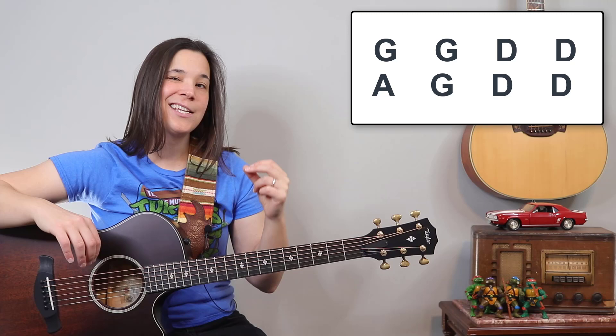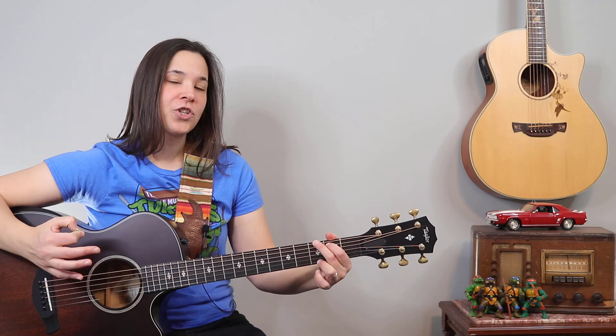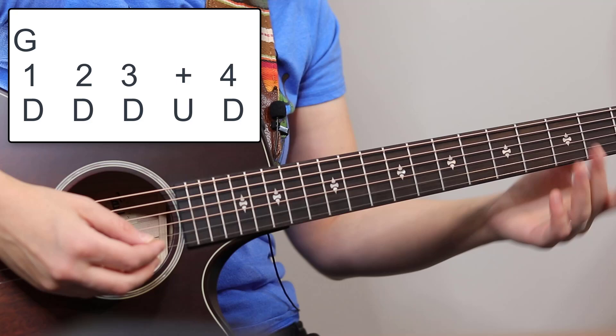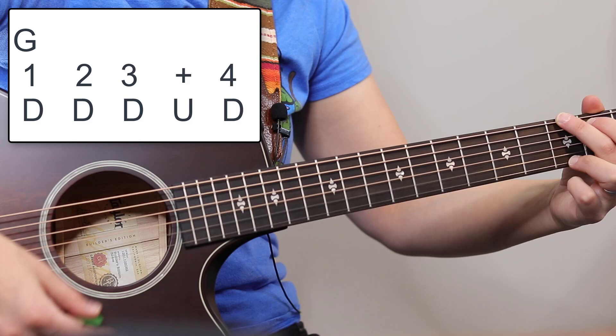Let's talk about how we can spice up our strumming pattern just a little bit for this section. The strumming pattern I'm going to show you is very similar to what you were just doing — we're just going to add in one up strum. It sounds like this: one, two, three-and-four, one, two, three-and-four. That's down, down, down-up-down, down, down, down-up-down.